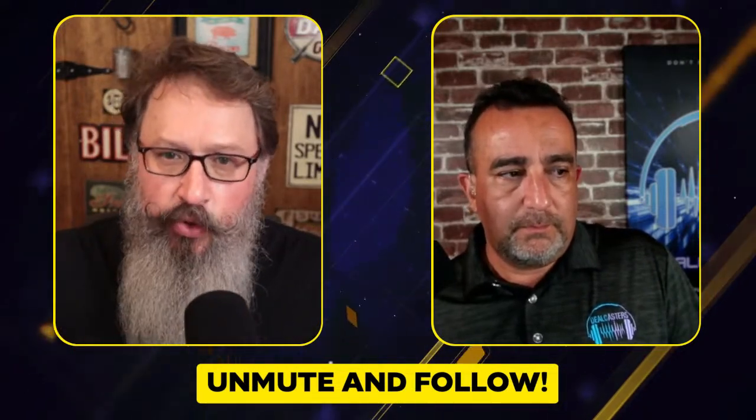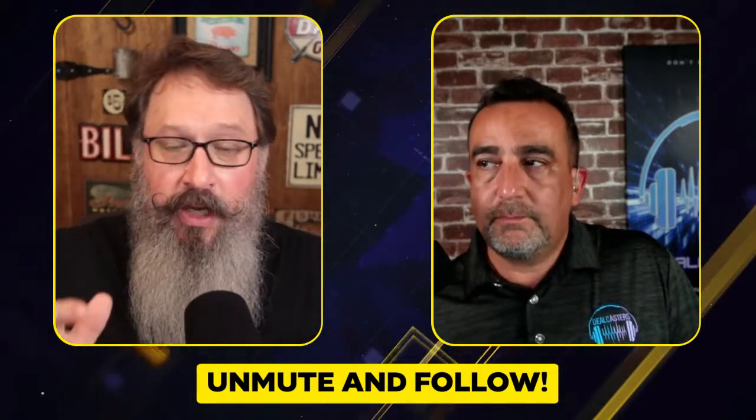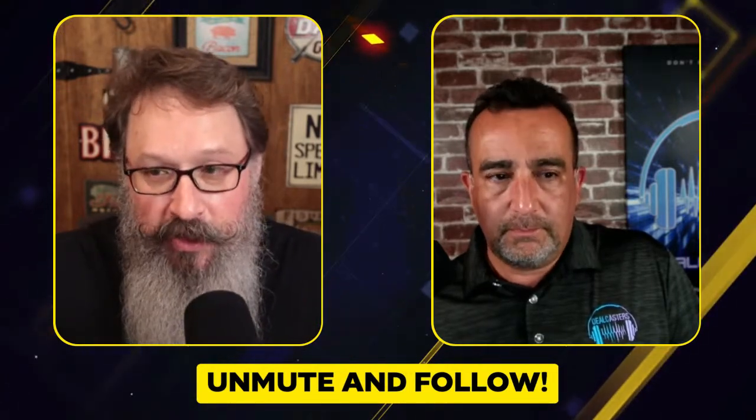Having a dedicated space where you can create content is super important — you don't have to take your mic out of the bag, set up the camera, and arrange a tripod every time. If you have a dedicated space where everything is set up, that's what makes it easier to make content consistently.